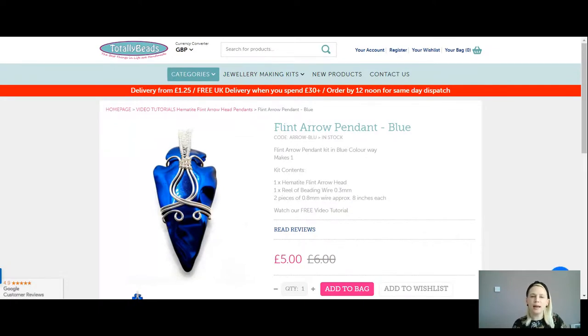For just £5 today you're going to get one of your hematite arrowheads — they're shaped so they look like they're handcrafted from flint, with lovely dints and shaping to them. You're also going to get a reel of 0.3 beading wire — you can use 0.4 if you wish, but 0.3 gives a lovely delicate weave. And you'll get two pieces of your 0.8 wire, already cut to about eight inches, which will be your main frame to hold the arrow. All of that is included in your kit for just £5.